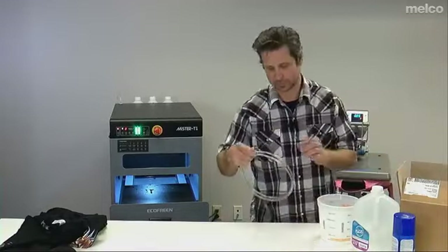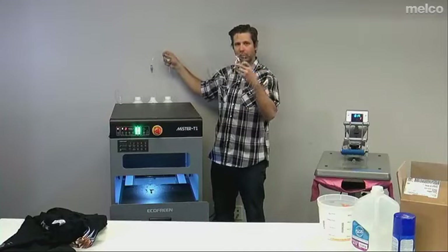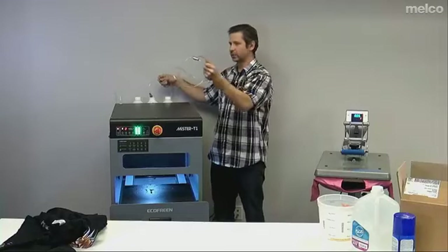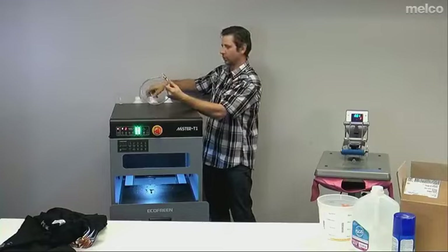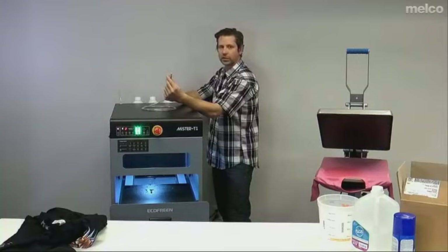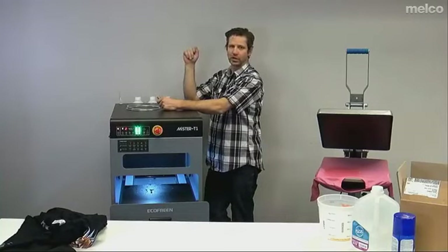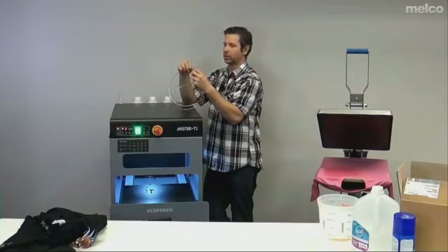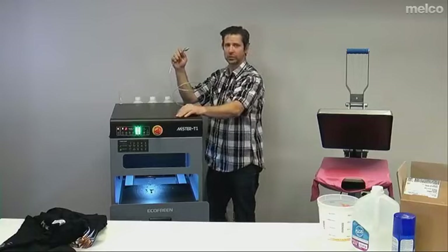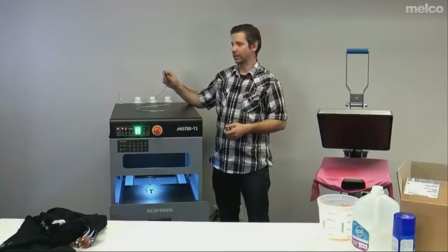Another part of your pre-treat machine to be aware of: this filter in the back can have a tendency to clog. At Melco, if you have a Mr. T1, give us a shout and we'll send you a new filter for free. It's easy to clean — if it starts to clog, simply pull the filter off, soak it in some water with a toothbrush, clean it off, and get your other one in. You might want to keep two: one soaking all the time and one running. Any new purchase of a Mr. T1 is going to come with these filters, so there's nothing to worry about. The filter issue has been rectified with this new filter.